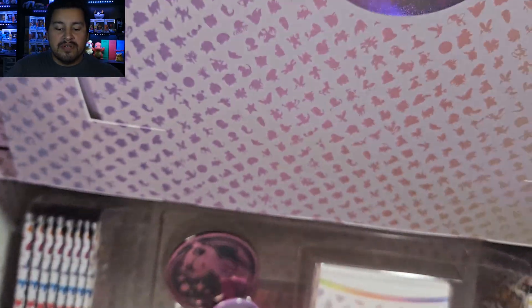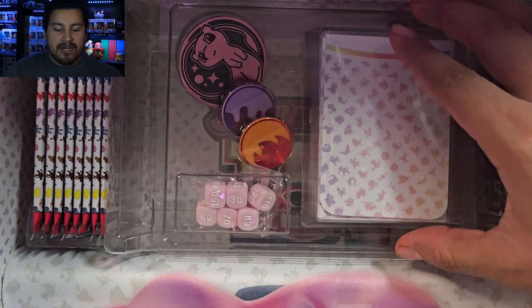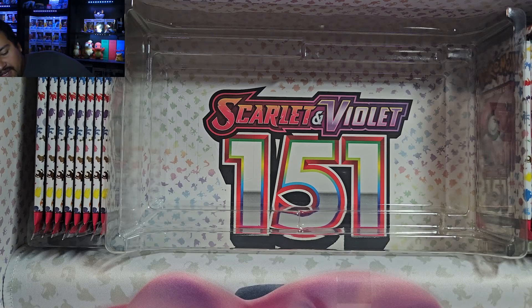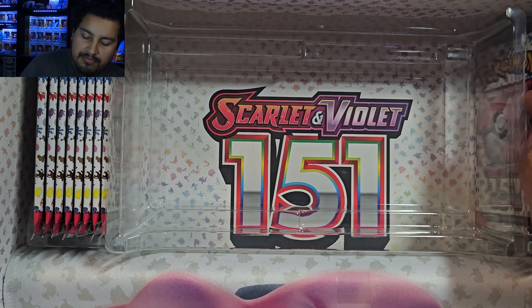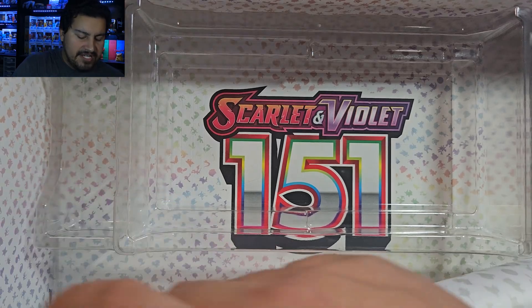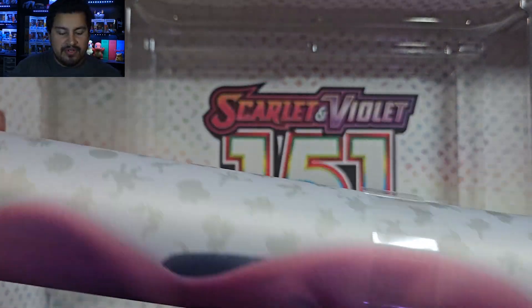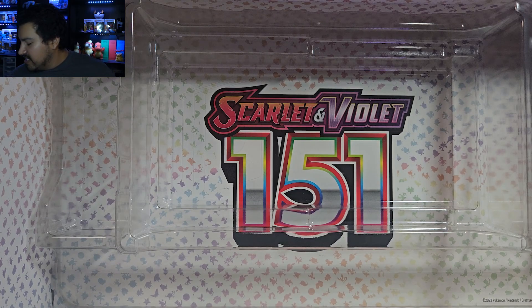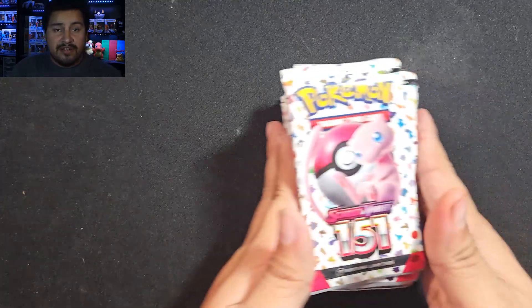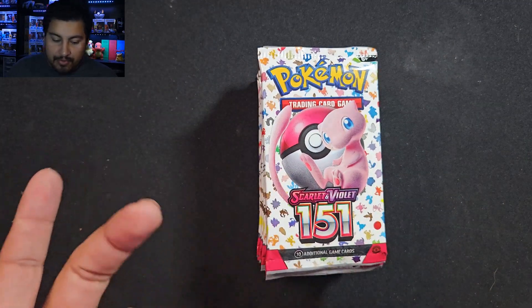I want to grab everything else outside of the box. We have our deck, the coin, and our dice — pretty nice, there's value right there. The booster bundles are like $30. And then we have our beautiful playmat here with Mew — it says Scarlet and Violet 151 on it. That's it for the box. Beautiful looking box, but the main attraction is of course the 16 packs and the promo cards.